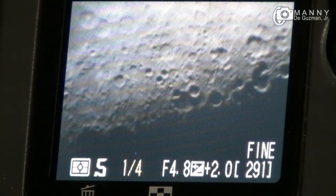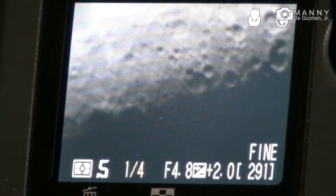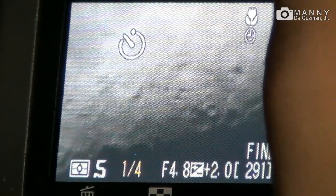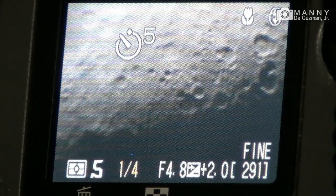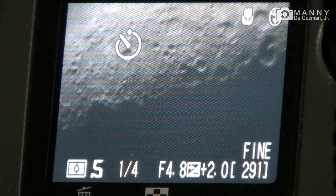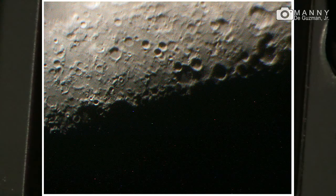Okay, let's put this in timer mode so it would reduce the shake. It would count for at least five seconds before it takes a shot so you can focus — it's focusing — and there you go. That's a good shot.